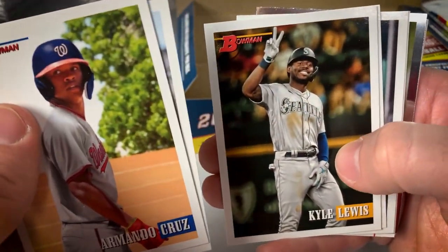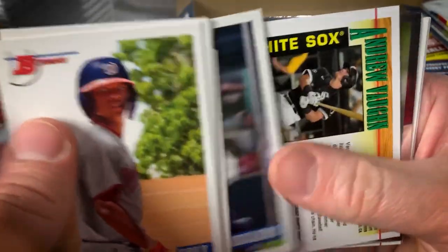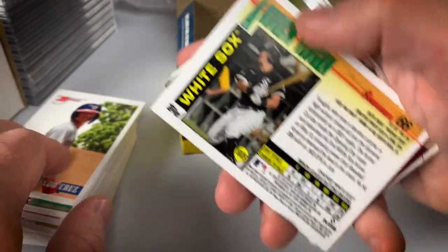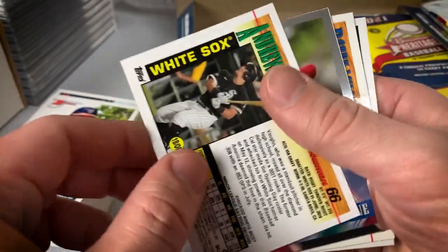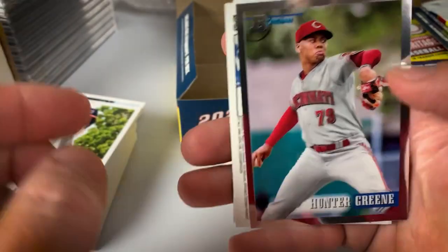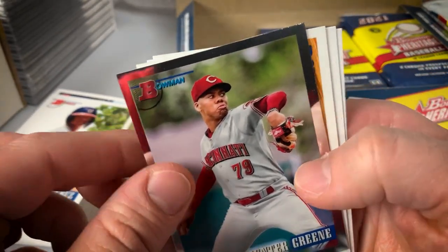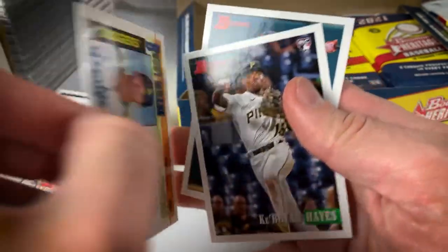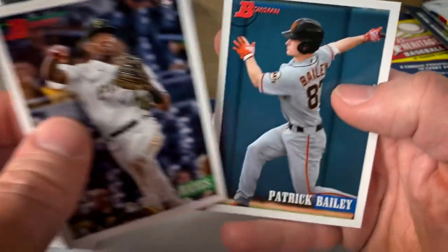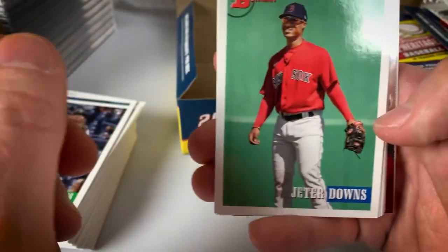Cruz Mena, Kyle Lewis — playing pretty well for Arizona to this point — Dalton Varshow, Langlieres. Got an Andrew Vaughn — I'm sure it's another image variation. Andrew Vaughn rookie. Big go-ahead hit in the opener for the White Sox. Hunter Green Chrome — pitching pretty well for the Reds. Bobby Miller Chrome. Cabrian Hayes rookie, Patrick Bailey. Nice to see some of these prospects making a name for themselves in the big leagues.